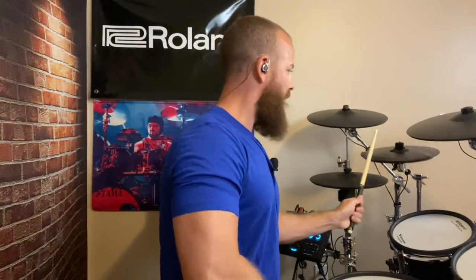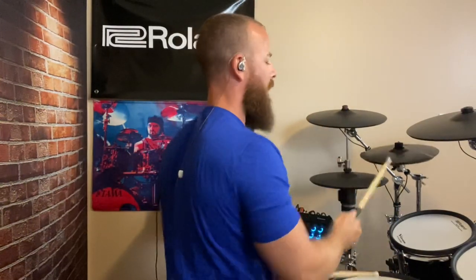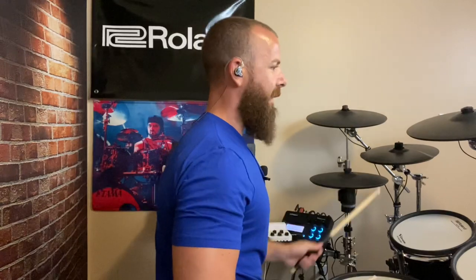Another problem I found with the eBay splitter is that whichever part is triggering as the bow — so the CY-12C bow trigger is now assigned to the CY-8 — if I hit my snare and that at the same time, or if I try to hit a tom and that at the same time, it will cancel out the cymbal. You can only hear the snare; you're just not going to hear the cymbal. It doesn't work all the time. You basically have to flam it, and even then it doesn't really work well.